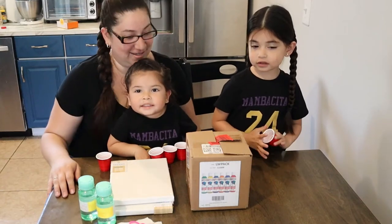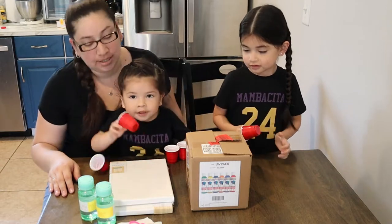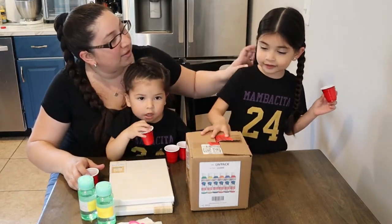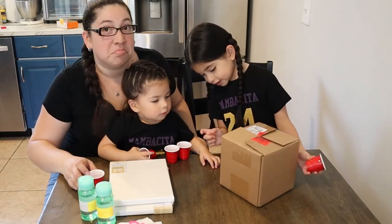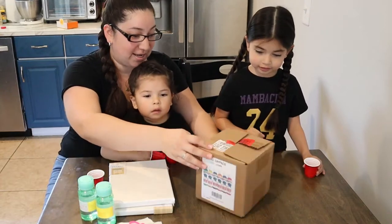Hi guys. Welcome back to our channel. Today we're going to paint again for this box. This box is really another one paint. We're going to paint again, she said.